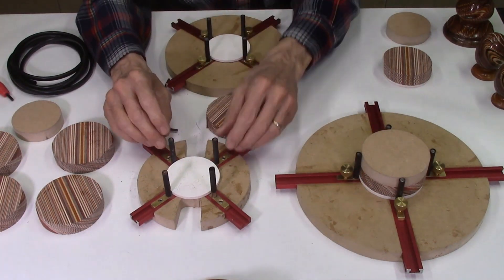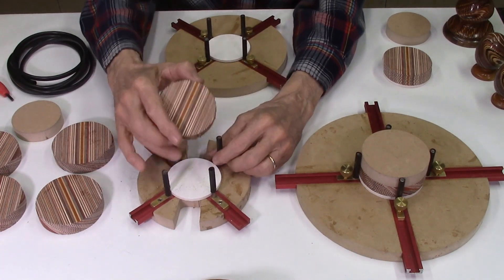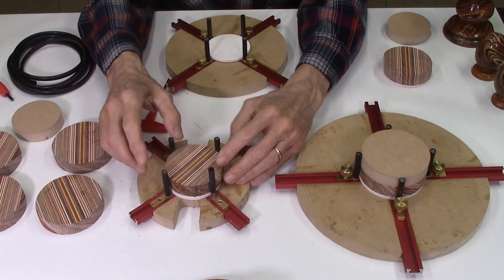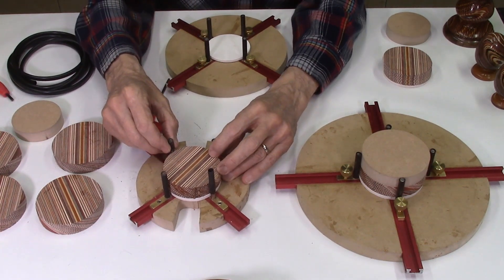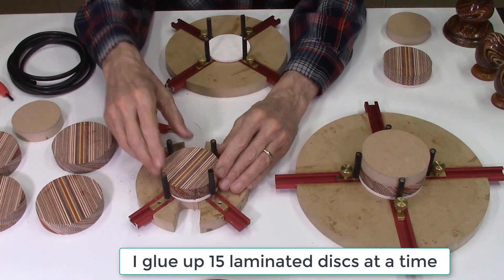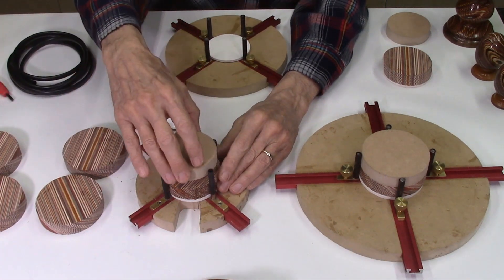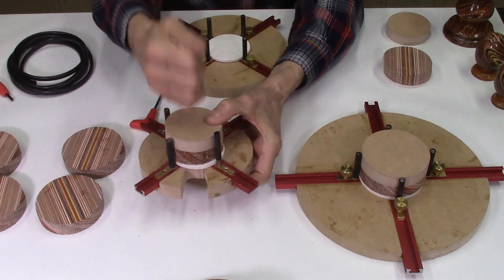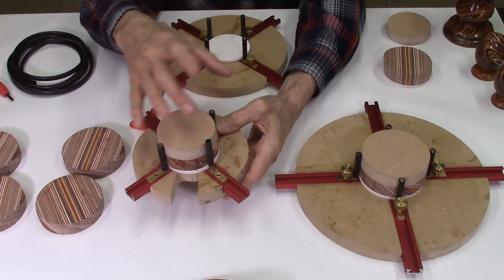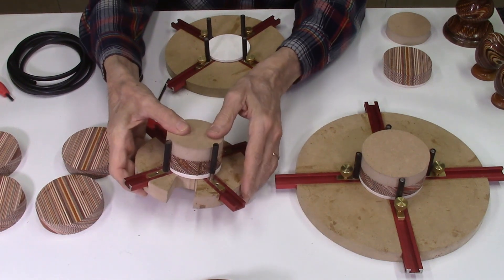The other advantage of using these sleeves is I no longer use the spring clamps. I've been able to clamp as many as 15 boards at one time because of this little bit of give in the pins with the sleeves on. I glue up 15 jigs, and instead of using spring clamps, I just use a spacer on top, take it to my press, and press it down — gluing up all 15 discs at one time with no lateral movement.